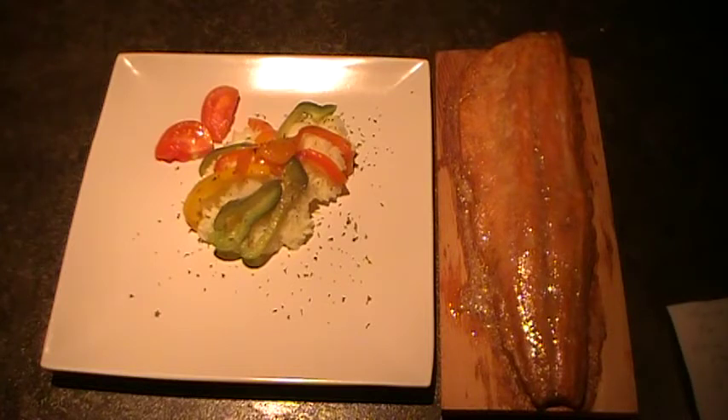We marinated the fillet for twenty minutes. The marinade was two tablespoons of vegetable oil, one tablespoon of soya sauce, three tablespoons of chardonnay — or you can use bourbon or whiskey — one teaspoon of ground pepper, one tablespoon of brown sugar, fresh pepper, and a little sprinkle of lemon on the very end. You glaze this with the marinade as it's cooking, every couple of minutes.